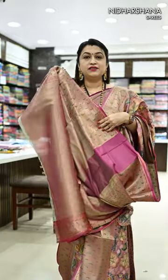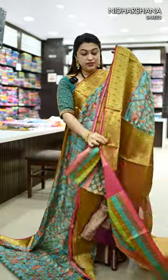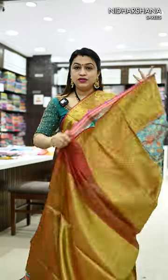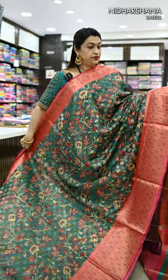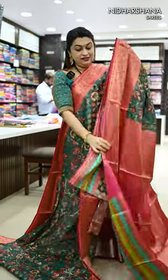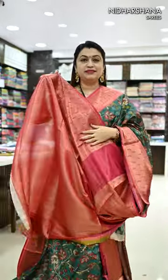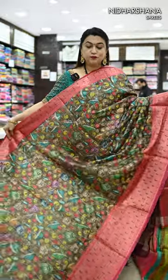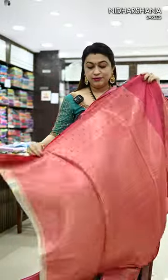Beautiful matching blouse piece pallu. We have pastel blue with rustic orange color borders — that's the rustic orange color pallu and the matching blouse piece. We have teal green with the rani color combination — that's the pallu and matching blouse piece. We have deep chiku with the rani color — that's the pallu and the matching blouse piece.